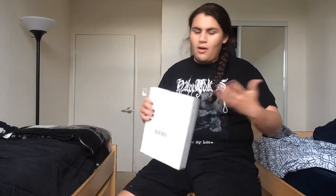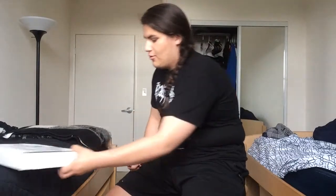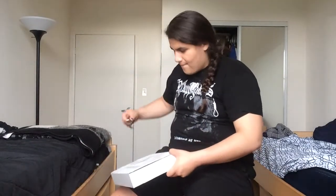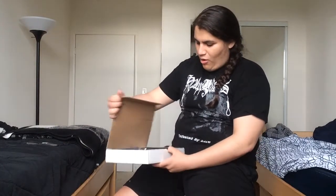Without further ado, I got the black metal Metalhead Box with a t-shirt size large. Let's open it up and see what we get. Got my trusty knife here. And as always, fair warning — if I butcher any of the band names, I don't know most of these black metal bands; I'm learning about them.